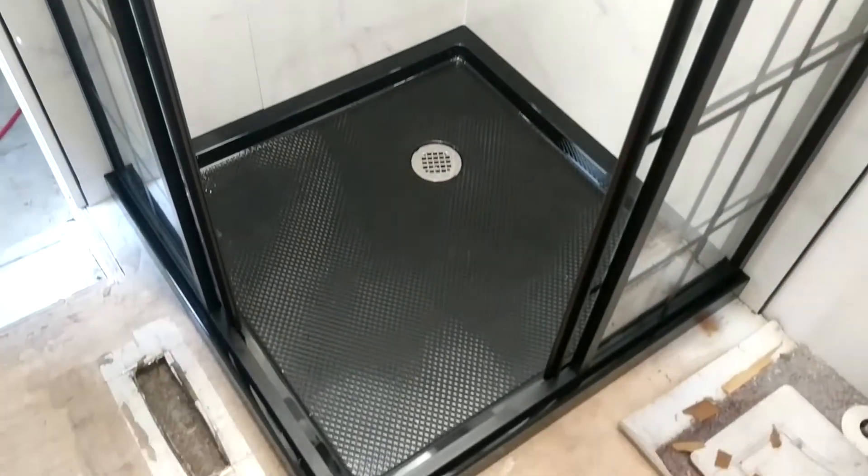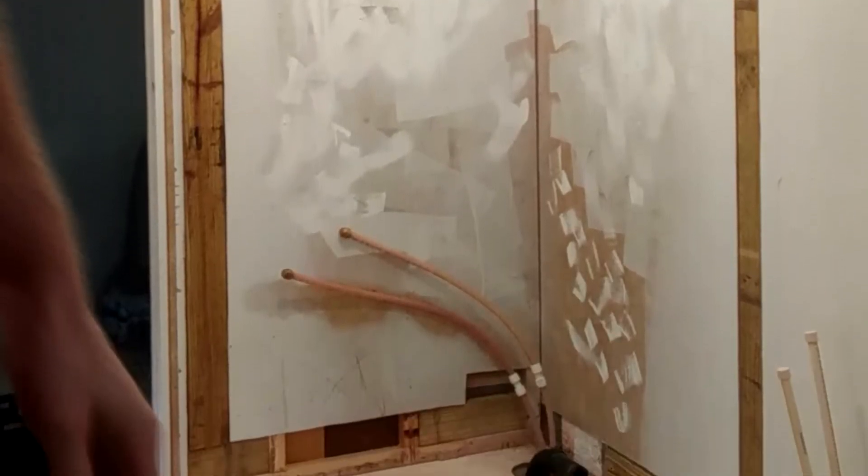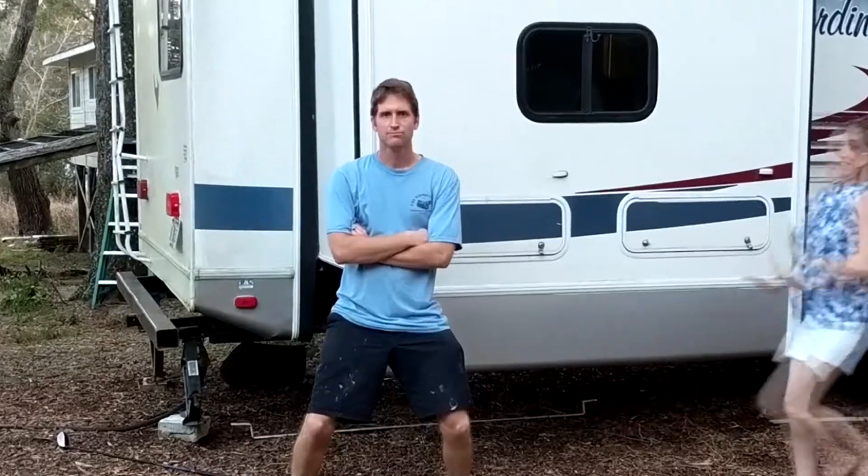Welcome back. This is part two of the RV shower remodel series. We've already covered how to put the appropriate studs into the RV wall so that we can have something solid to anchor our shower to. As a stud, I'm sure you'd personally love to see how we attach the shower to them.